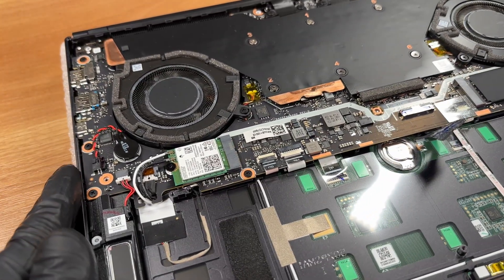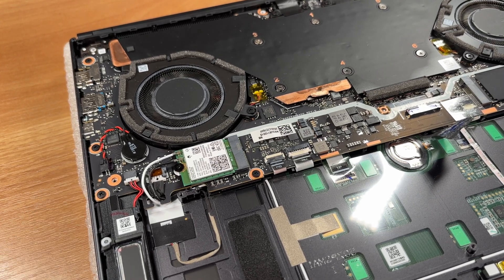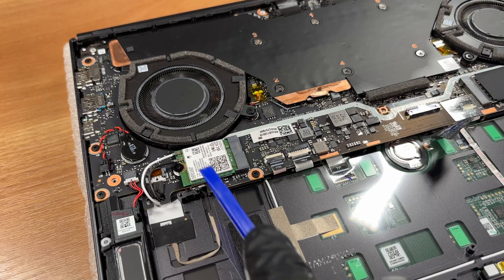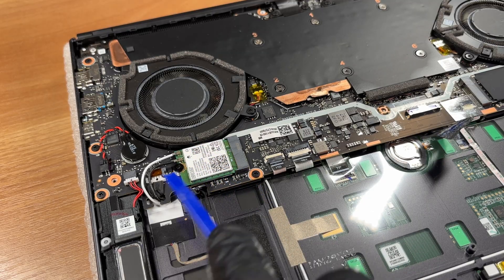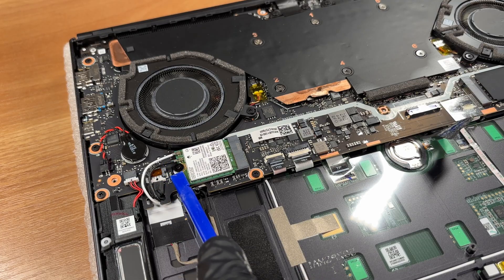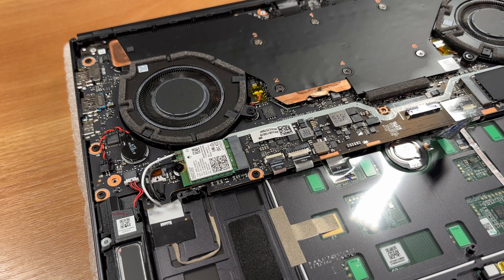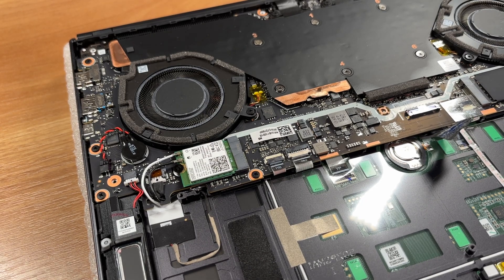Let's take a look at the Wi-Fi card. This one is an Intel Killer BE1750 Wi-Fi 7 card with Bluetooth 5.4. If you pull the two antenna leads straight up, the card can come out. But we won't do it today — these tiny snap-on connectors can be finicky, and a less than perfect reattach can hurt signal quality.